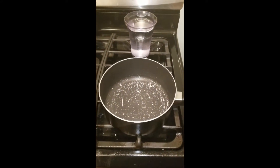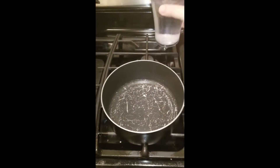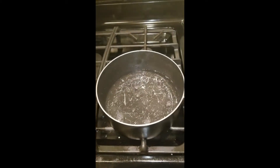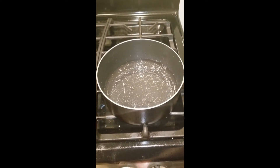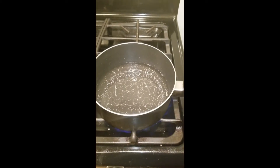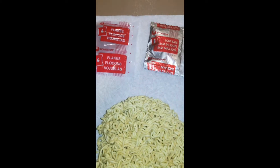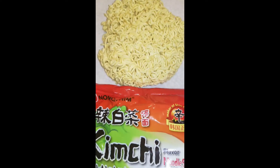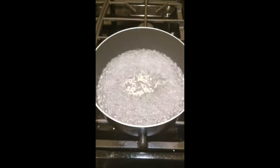Step one, boil 500 milliliters of water. Open the package — flakes, soup base, and the noodle block of the kimchi flavored soup. When the water reaches a boil, add your noodles.